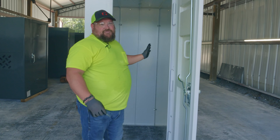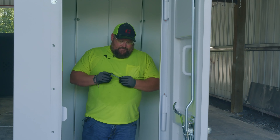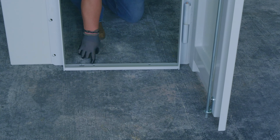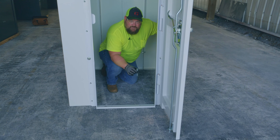Once you've got all your bolts tightened and your shelter is ready to go, you'll continue on to the next step of anchoring it to the ground. You're going to be using a three-eighths by three-and-a-half-inch wedge-style anchor bolt. You'll use a three-eighths masonry drill bit to drill a two-and-three-quarter-inch deep hole, then install your wedge anchors. These wedge anchors will need to be tightened to 25 foot-pounds of torque.